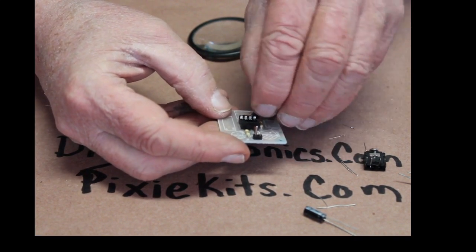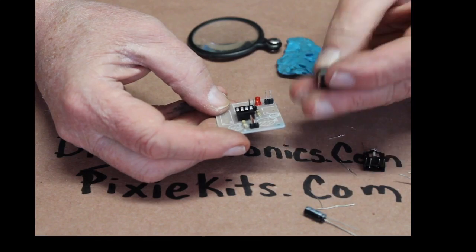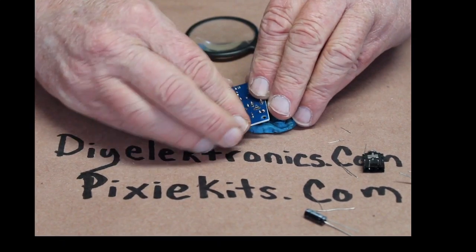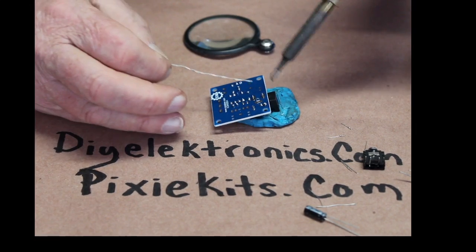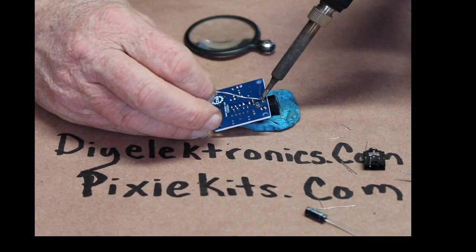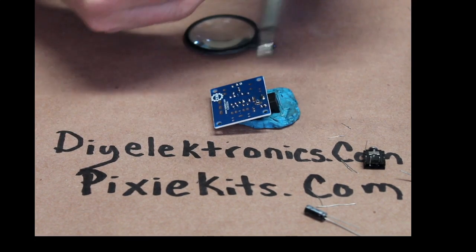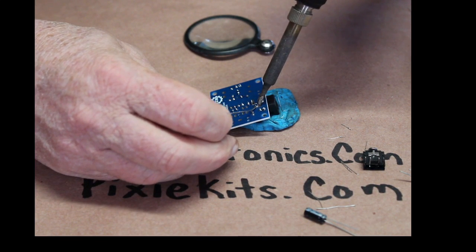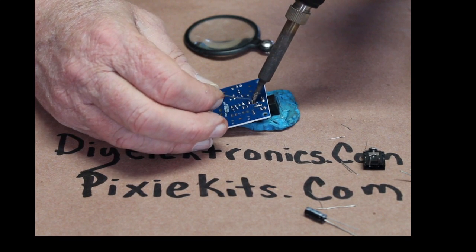I forgot there was one more component in the center — I'm going to pop that in and add the power connector while I'm at it. I like to do just a couple of components at a time and take my time. I boast on my website that keeping up with kits keeps your hands in tone for soldering. As you've just seen, I already did a solder bridge.